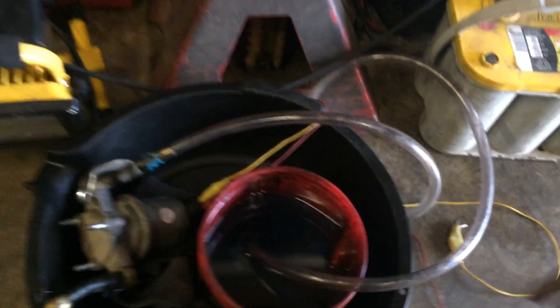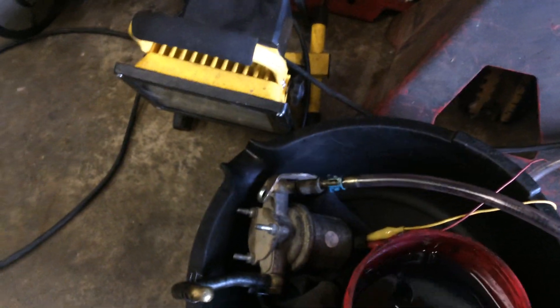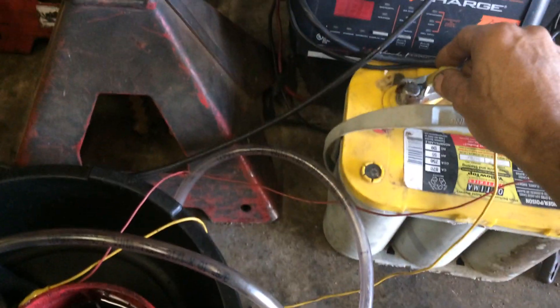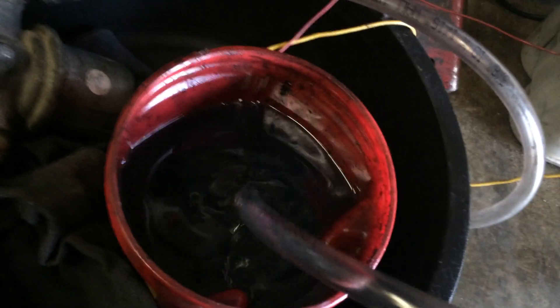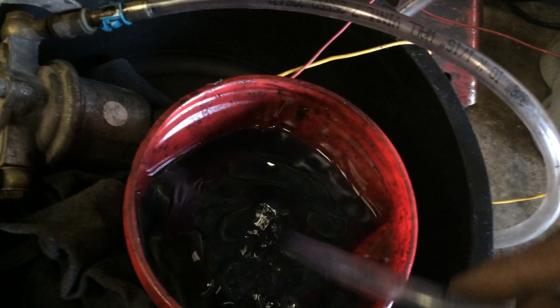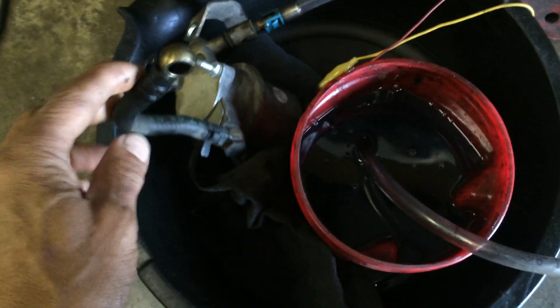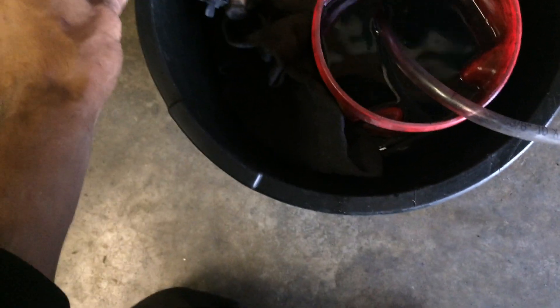Pardon my shaking hands — we have the fuel pump connected to a battery here. You can hear it running. We have the suction line in diesel and we have nothing coming out. So it's just a double-blind check, if you will.